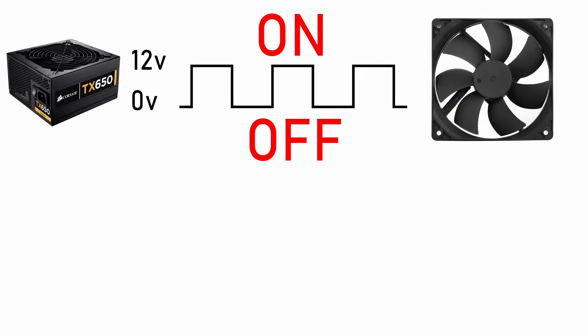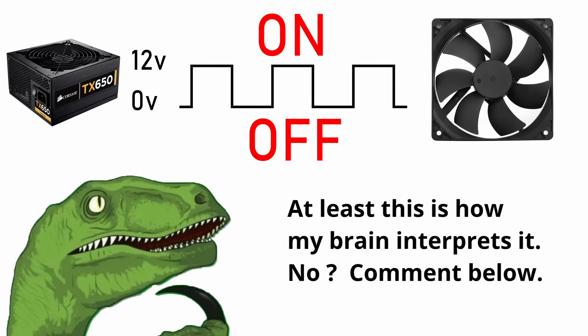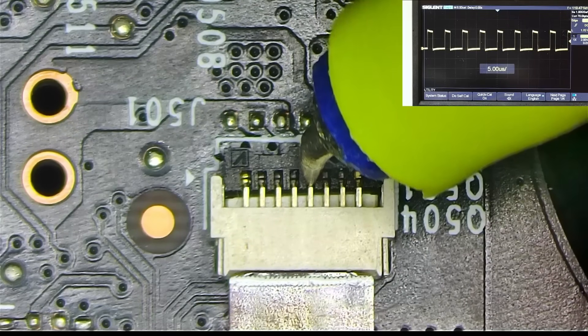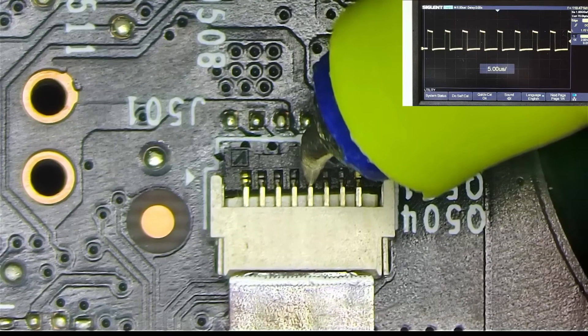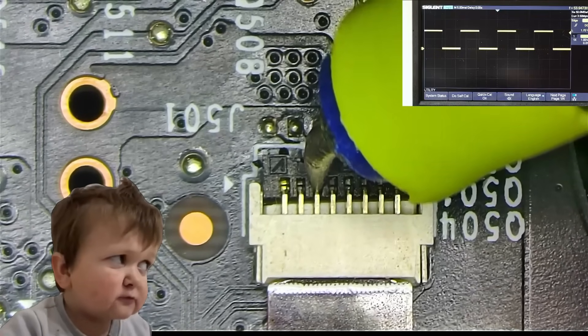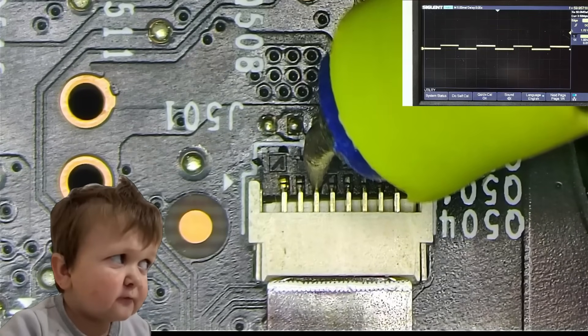PWM is what tells the fan how often it should connect to 12V, thus regulating its speed by adjusting the frequency of that connection. The RPM pin is the fan reporting its RPM. The PWM pin shows an expected signal, which is basically an on-and-off sequence. The RPM pin reflects the fan's RPM — tighter the waves, faster the spin.